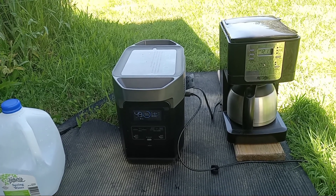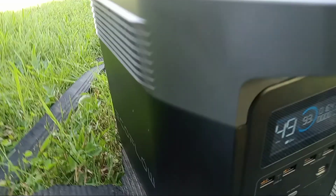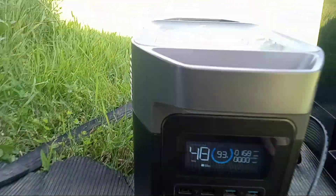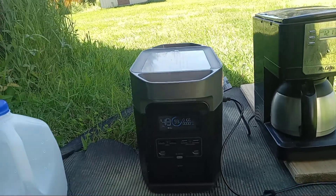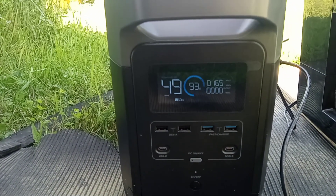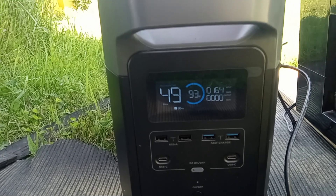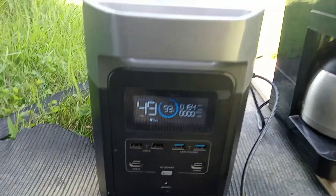It makes the coffee without even a strain. And you notice we're getting 160 watts in with no fan running — this thing runs very efficiently, it does not waste energy. The fans aren't running all the time unless it's working hard to cool itself. I really appreciate that about this unit as well.